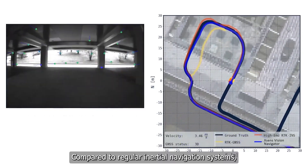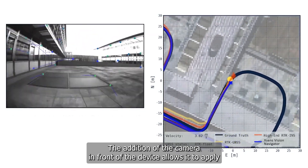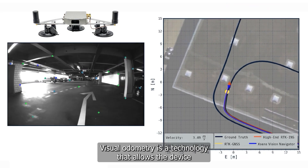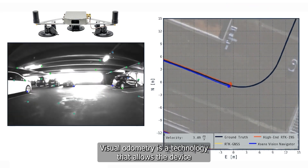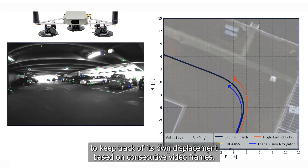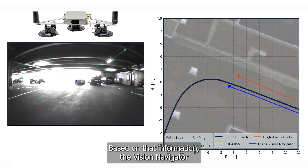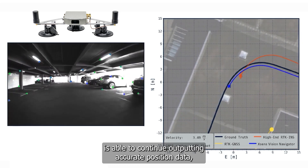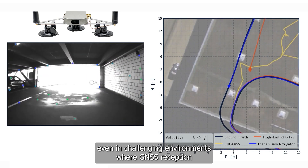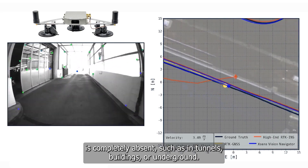Compared to regular inertial navigation systems, the addition of the camera in front of the device allows it to apply visual odometry algorithms. Visual odometry is a technology that allows the device to keep track of its own displacement based on consecutive video frames. Using that information, the Vision Navigator is able to continue outputting accurate position data, even in challenging environments where GNSS reception is completely absent, such as in tunnels, buildings or underground.